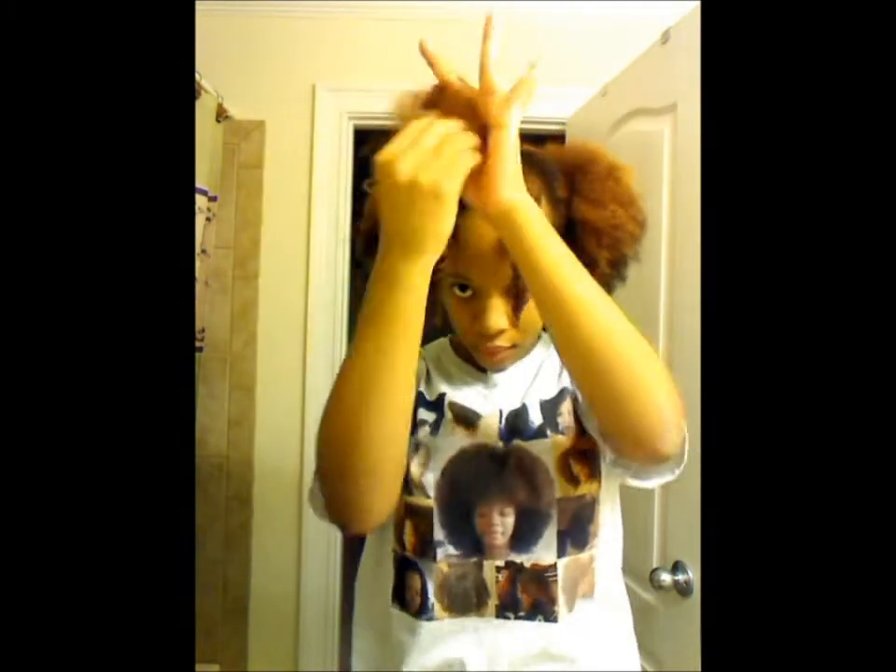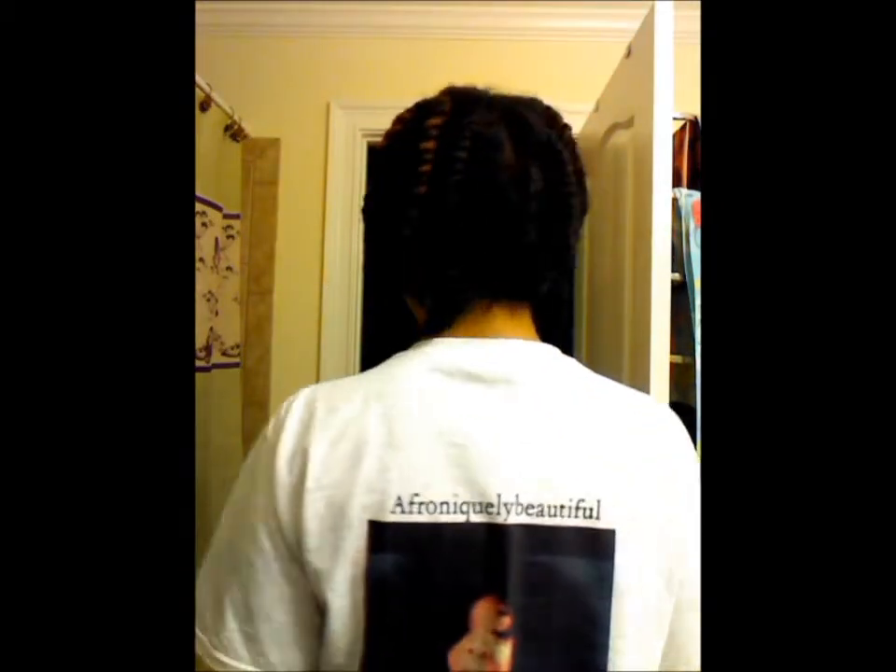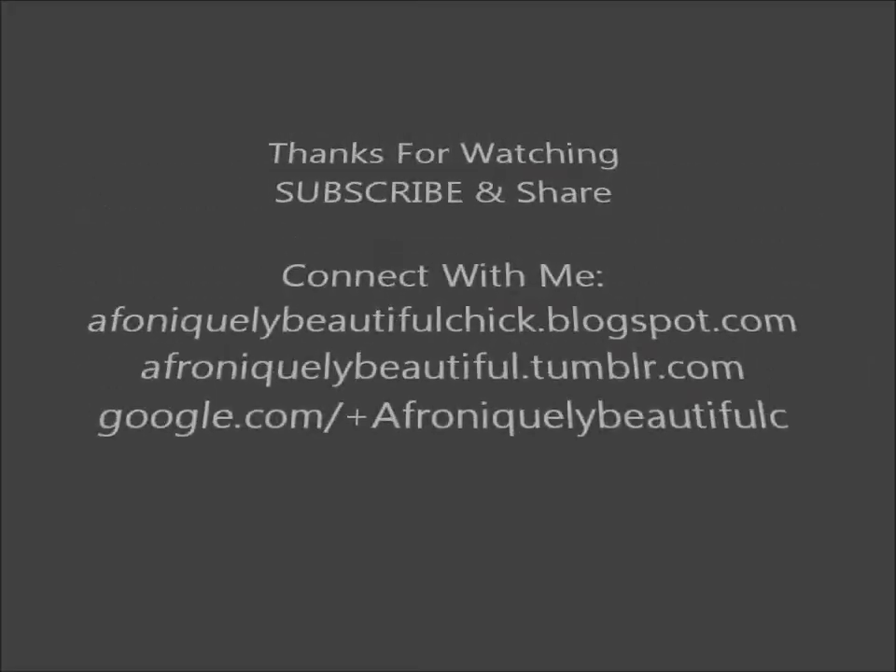I'm going to speed up this third section. I'm all done twisting out my whole head and I just wanted to quickly show you guys how that looks. Thank you for watching and I'll see you guys in the next video. Have anything beautiful.